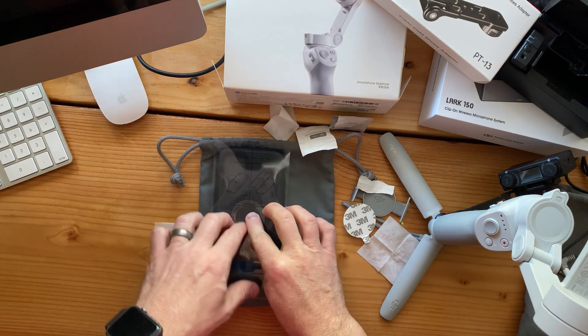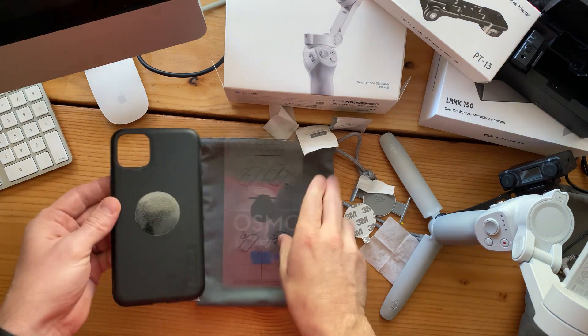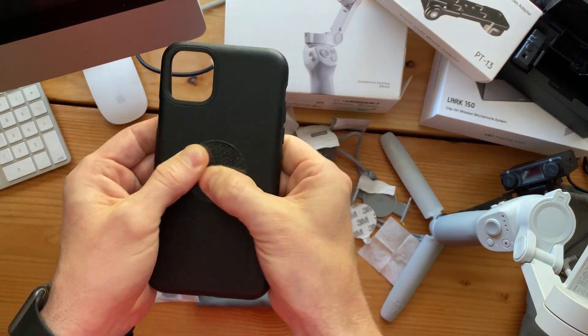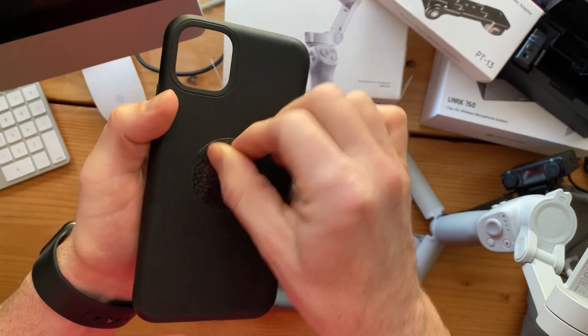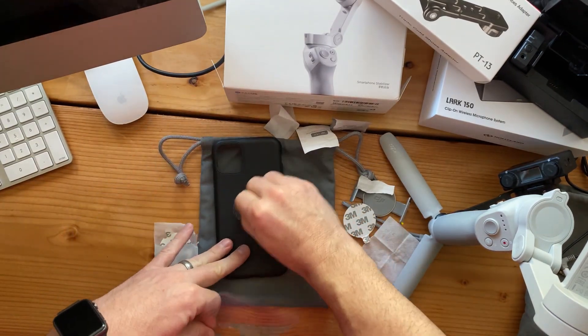Just like that — apply that on there. You can see it's applying in place. It's not completely down, so you might want to reapply with a credit card and push it down in place.